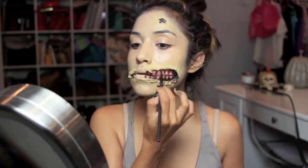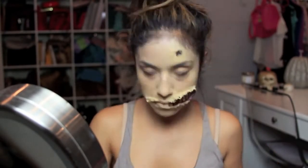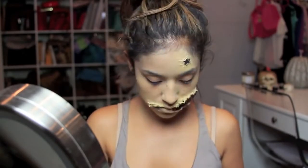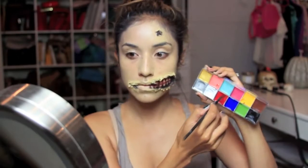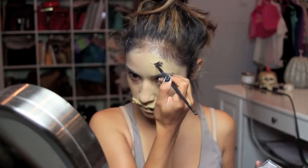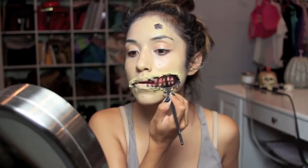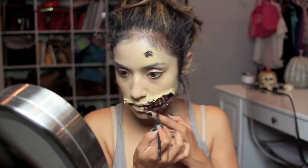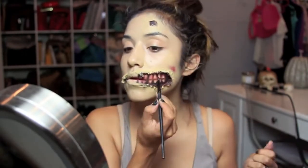I'm also filling in where the skin is showing just right underneath, and this is going to be the base for the dark red that we're going to apply next. Now we're going to take the deep red and go over it — this deep red is also from the Makeup Forever flash color case.